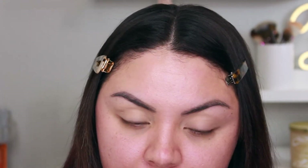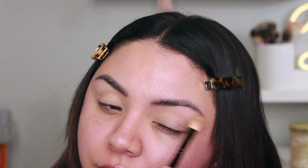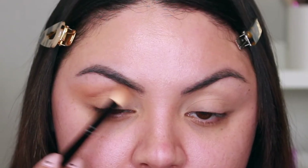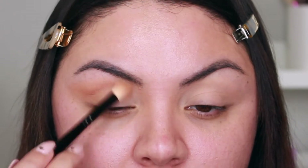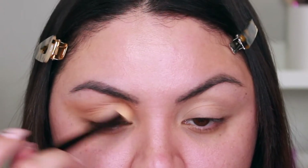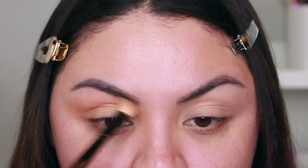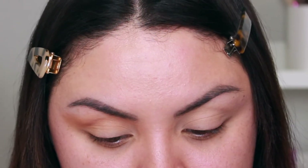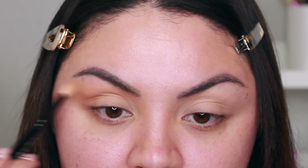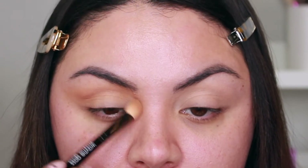This is just to set the eyeshadow primer underneath. With the same brush I went in with the shade Caramel, another matte shade, and applied it in my crease and all over the lid. Then I brought it up to my brow bone and on the inner portion up to my brow, but not all the way on the outer portion — just a little bit.